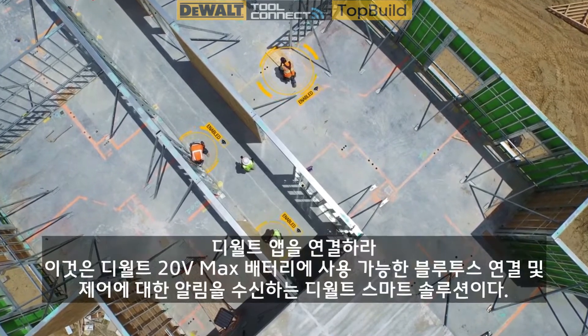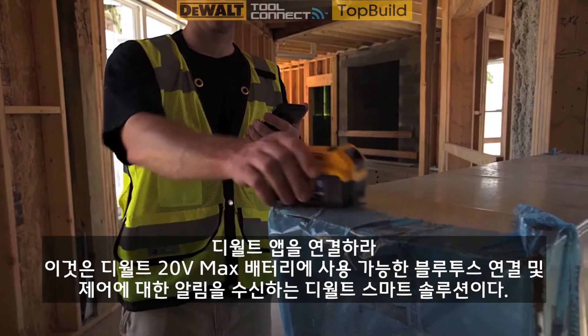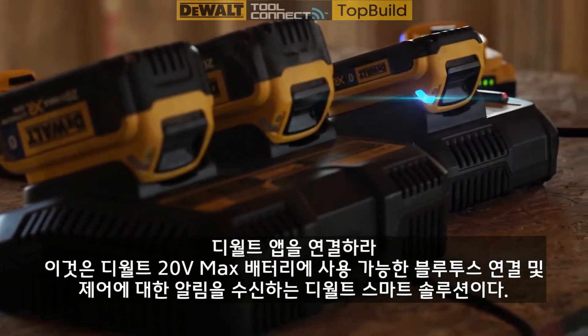Put the DeWalt Tool Connect app to work for you. It's DeWalt's smart solution to receive alerts about, connect with, and control your Bluetooth-enabled DeWalt 20-volt max battery.